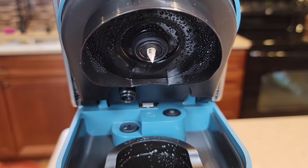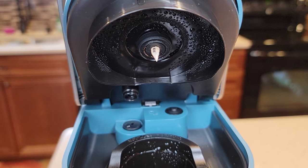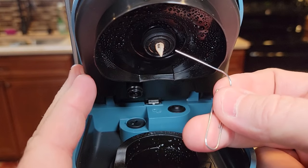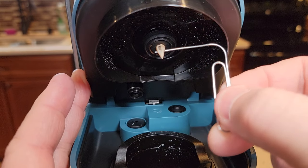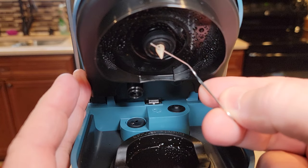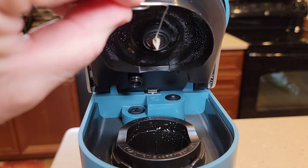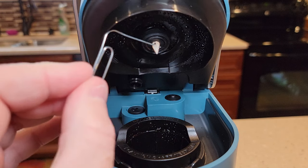Now we've got to do the top needle. Be careful — this top needle is very sharp. Unfortunately, Keurig doesn't want us removing the top needle, so we've got to clean it in place. Take your paper clip. There are three holes. You're going to go from hole to hole — from this hole to the front hole, and then from the top one to the back one and vice versa. You may get some junk in there, you may not.